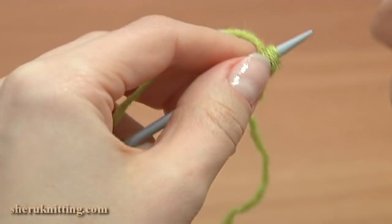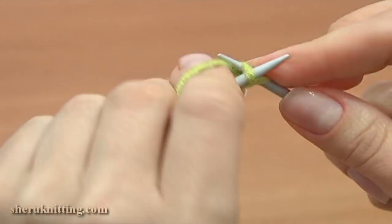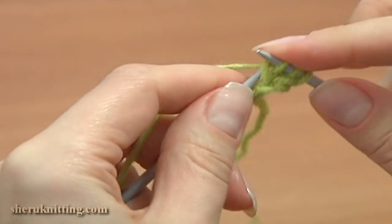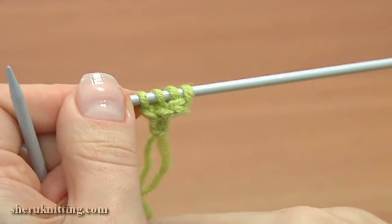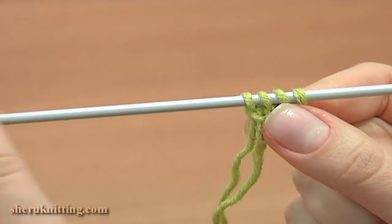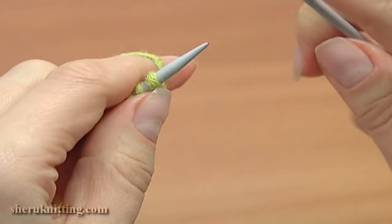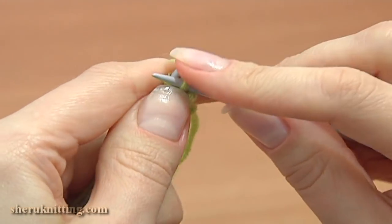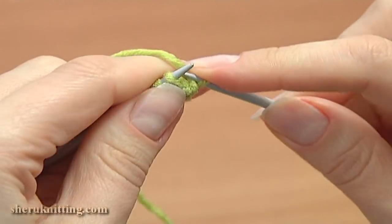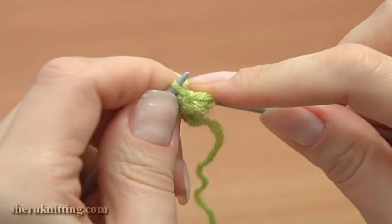Now begin knitting the cord. Knit all these stitches: 1, 2, 3, 4. Then do not turn the work — slide these stitches all the way to the other point of your main needle and continue knitting the next row the exact same way. Knit 4. Knit the first stitch and make it tight to bring the end of the previous row closer to the beginning of this row, forming the cord in this way.